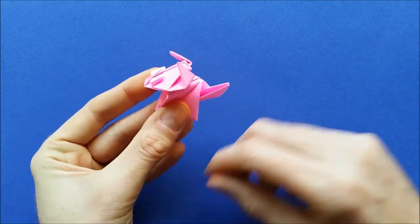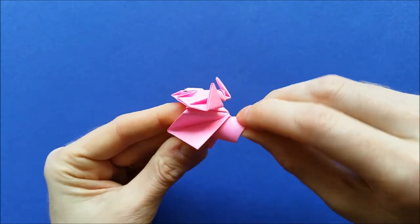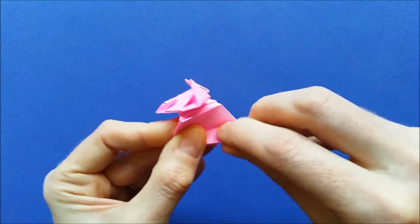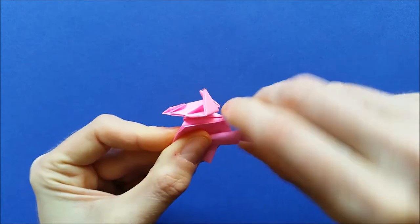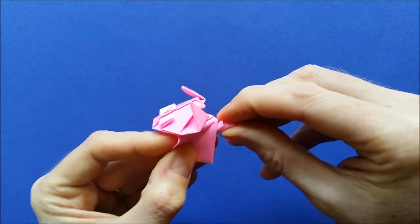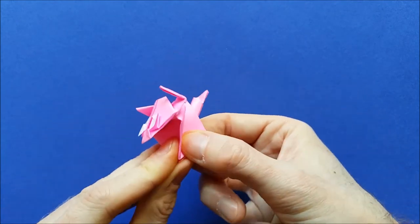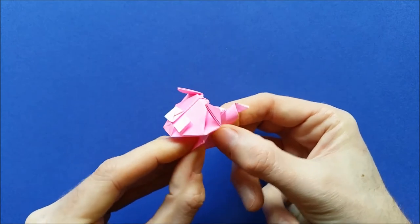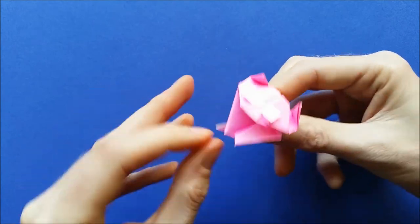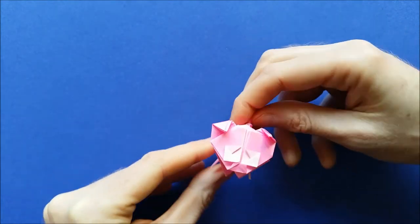You can fold this back like this. Fold a little bit the tail of your pig, and once you have folded it, flatten it here at the base. You can open up the back legs. And this is your cute origami pig.